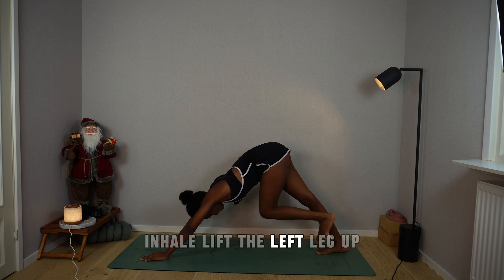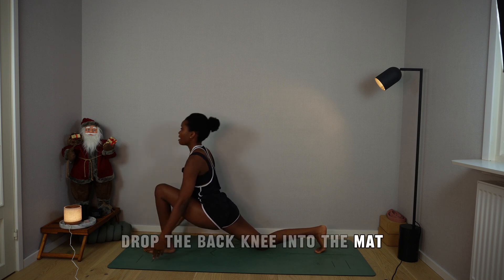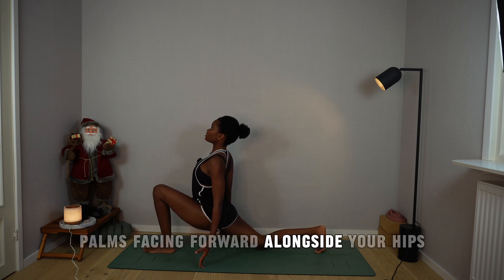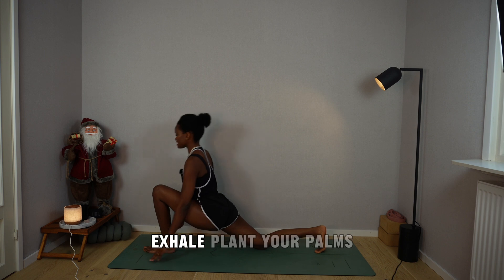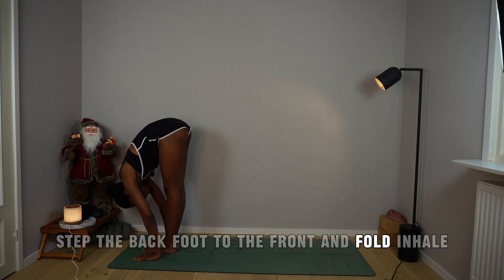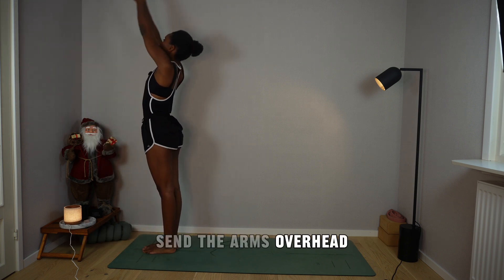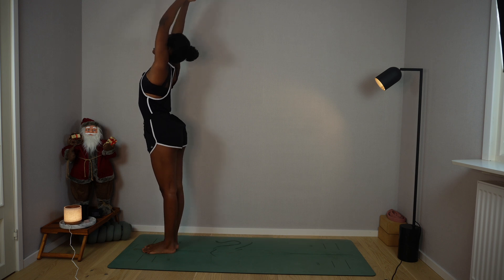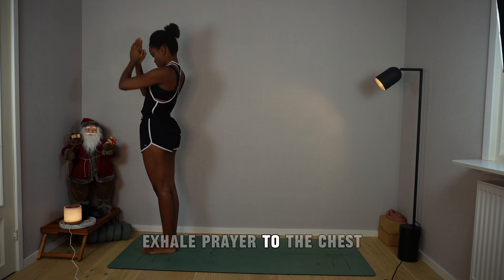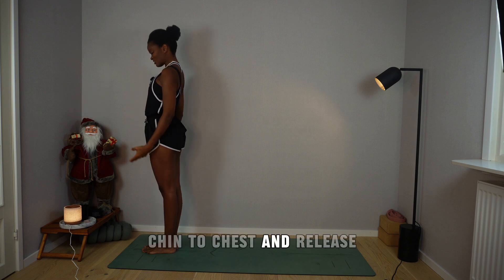Inhale, lift the left leg up, step the left foot between your palms. Drop the back knee into the mat, palms facing forward alongside your hips. Exhale, plant your palms, step the back foot to the front and fold. Inhale, rising all the way up, send the arms overhead, arch the spine, look up. Exhale, prayer to the chest, chin to chest, and release.